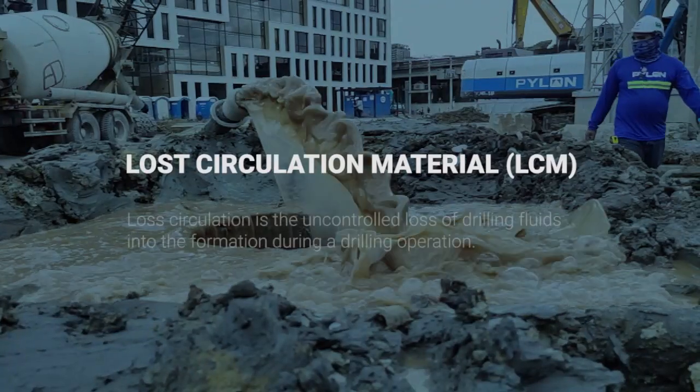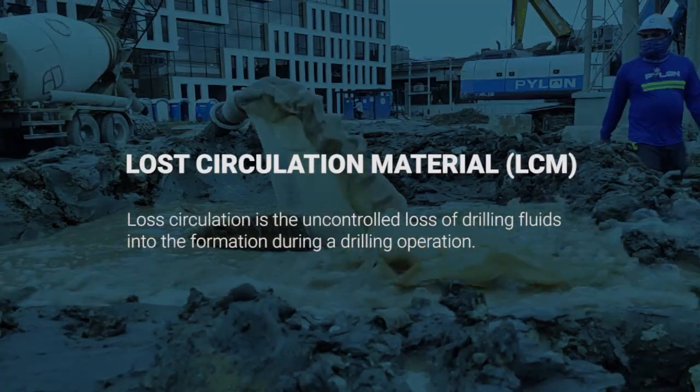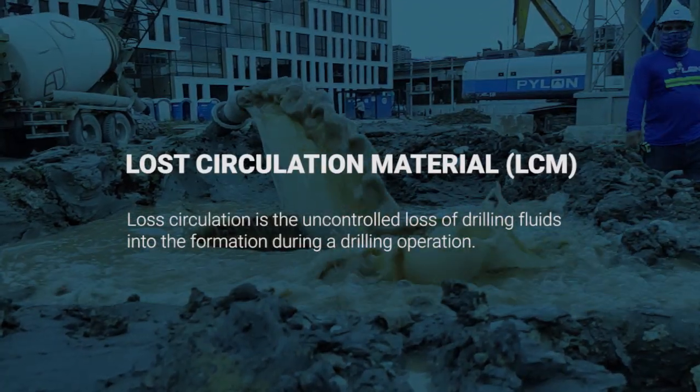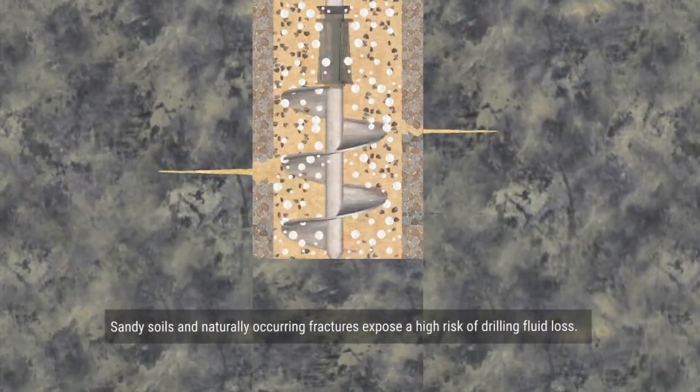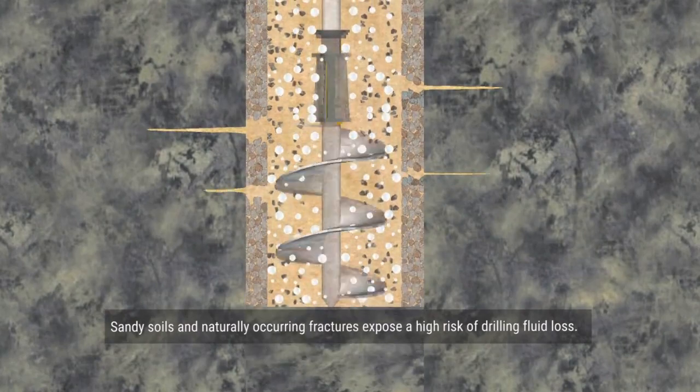Loss circulation is the uncontrolled loss of drilling fluids into the formation during a drilling operation. Sandy soils and naturally occurring fractures expose a high risk of drilling fluid loss.